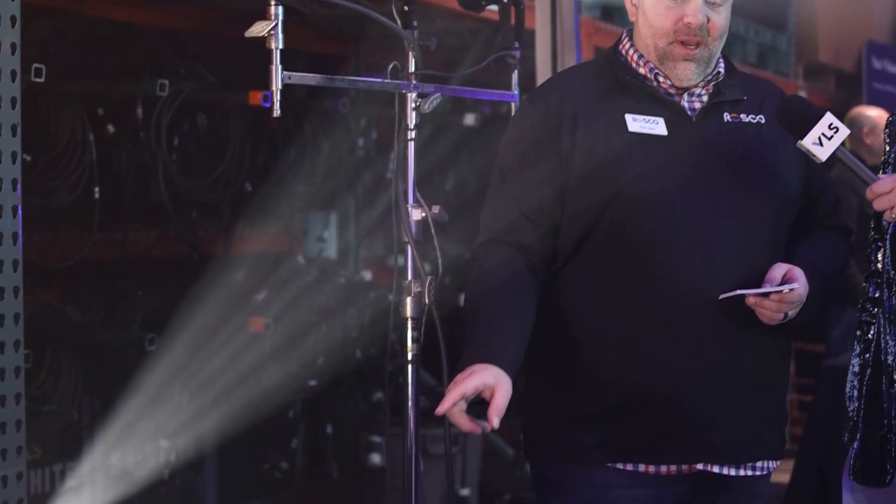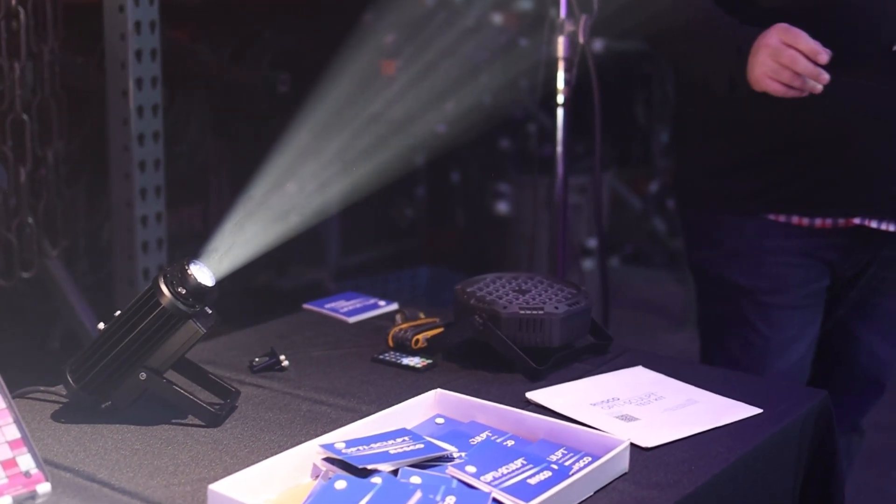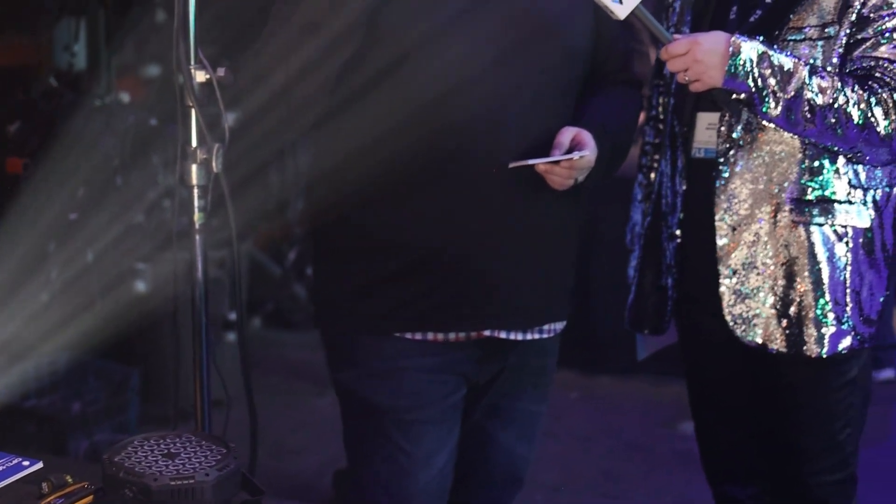Let me give you the unintended consequence of OptiSculpt. Friends don't let friends buy cheap lights, right? Sometimes we do. This is a $24 wash light off of Amazon. The actual output of this is horrendous — it's blotchy, spread out, the colors are horrible. You put a piece of OptiSculpt over this fixture and it will homogenize everything. It will not make it look like a thousand dollar wash light, but it will drastically improve the quality. So if you're a church or a school and you didn't have the budget for expensive lights, you can use OptiSculpt to improve the overall quality of a fixture you already have in your inventory.